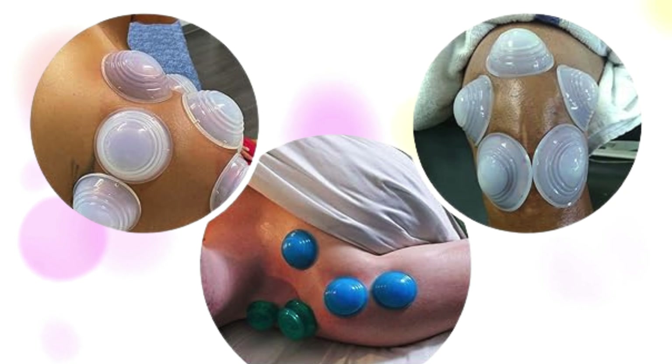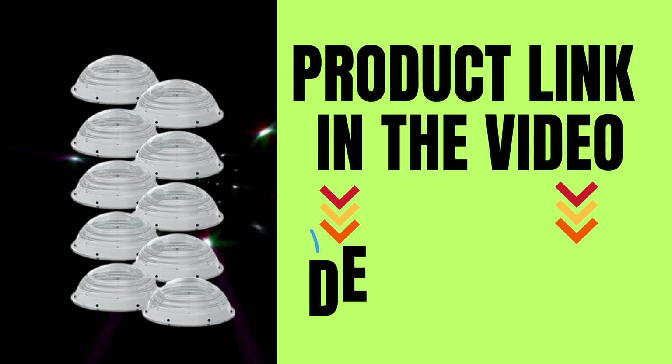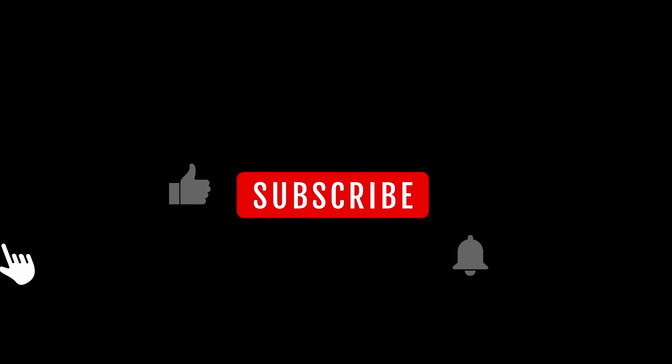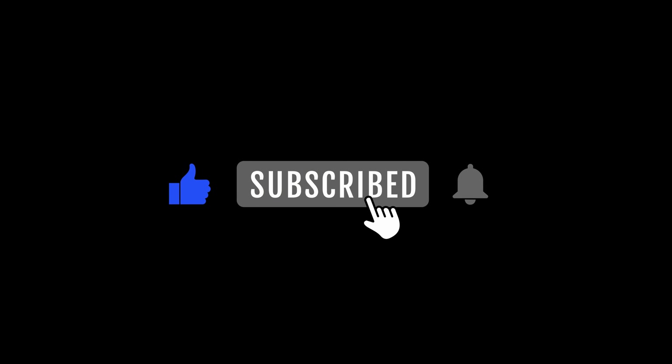Discover a wide range of therapy options with our versatile cupping set. Whether you're seeking pain relief, relaxation, or improved circulation, our cups offer versatile solutions for various health concerns. Take your cupping therapy on the road with ease — our set is portable and travel-friendly, allowing you to enjoy the benefits of cupping therapy wherever life takes you.